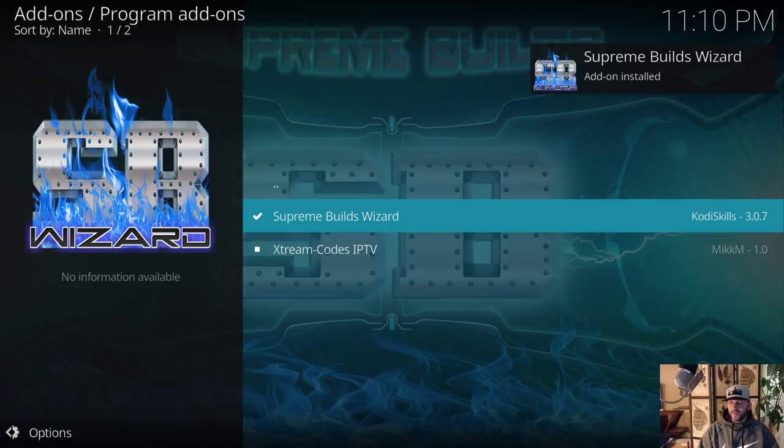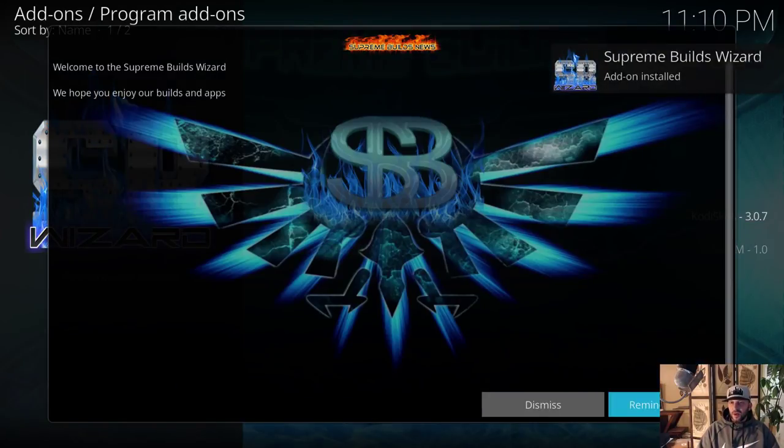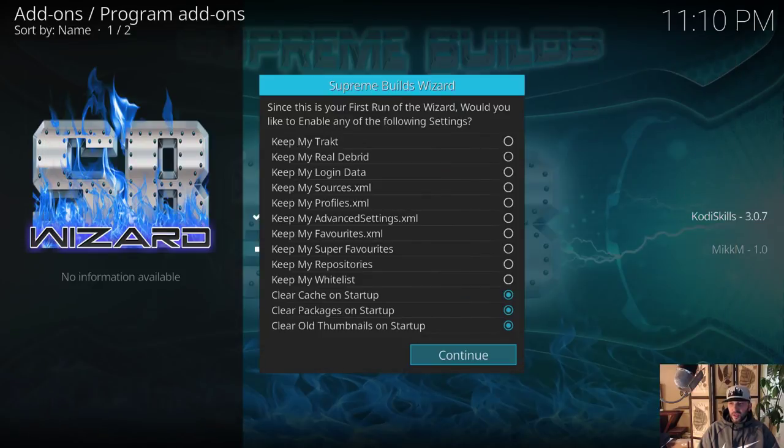Supreme Builds repository is installed. Now go to Install from Repository, choose the Supreme Builds Repository, go to Program Add-ons, choose the Supreme Builds Wizard, click on it and install. In a second it's going to make a pop-up because the wizard starts automatically. Dismiss it. In this section, if you plan to install a build from Supreme Builds directly into Kodi, enable: Keep My Trakt, Keep My Real Debrid, Keep My Login Data, Keep My Advanced Settings, Keep My Favorites, and Keep My Whitelist. Leave off Sources, Profiles, Super Favorites, and Repositories.